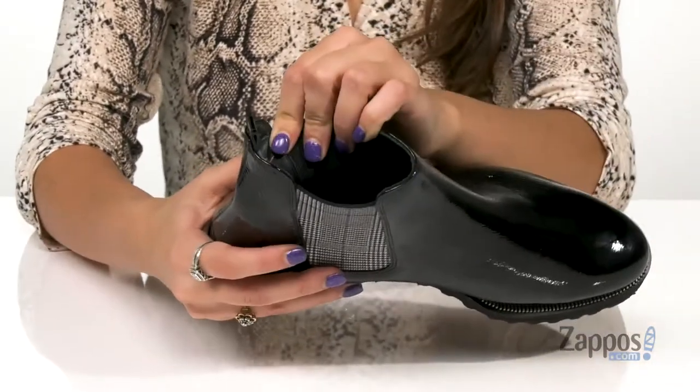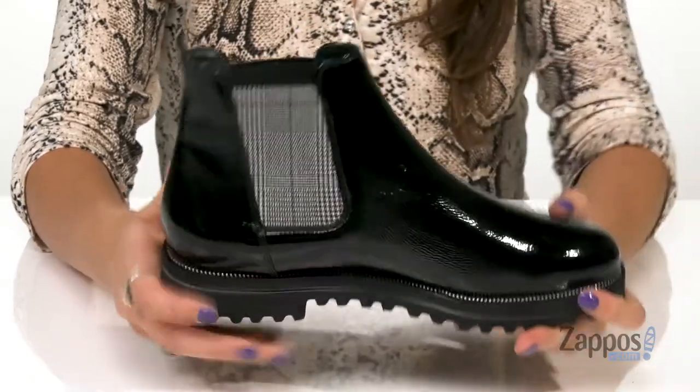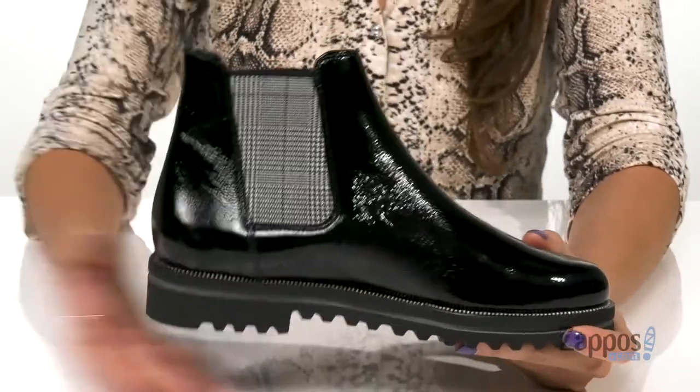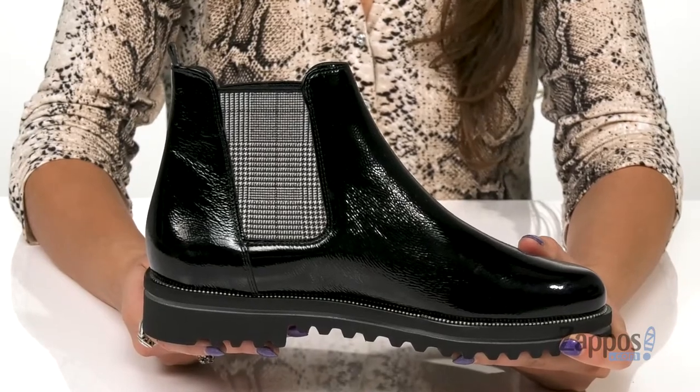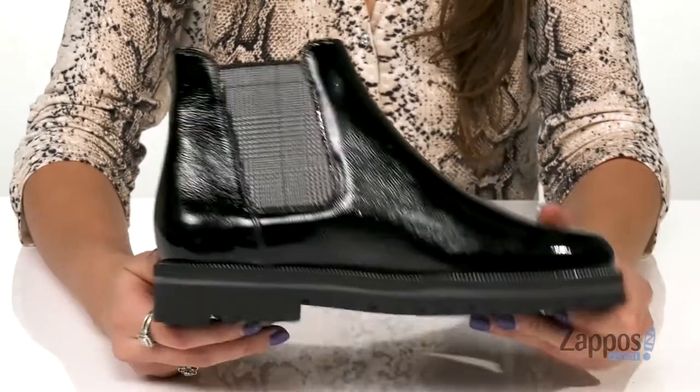Inside is leather lining that feels great against the feet and a lightly padded fixed footbed for comfort that lasts. On the bottom is a stacked block heel for a slight boost in height, and it's all on top of a texturized synthetic outsole. A sleek finish to any outfit.